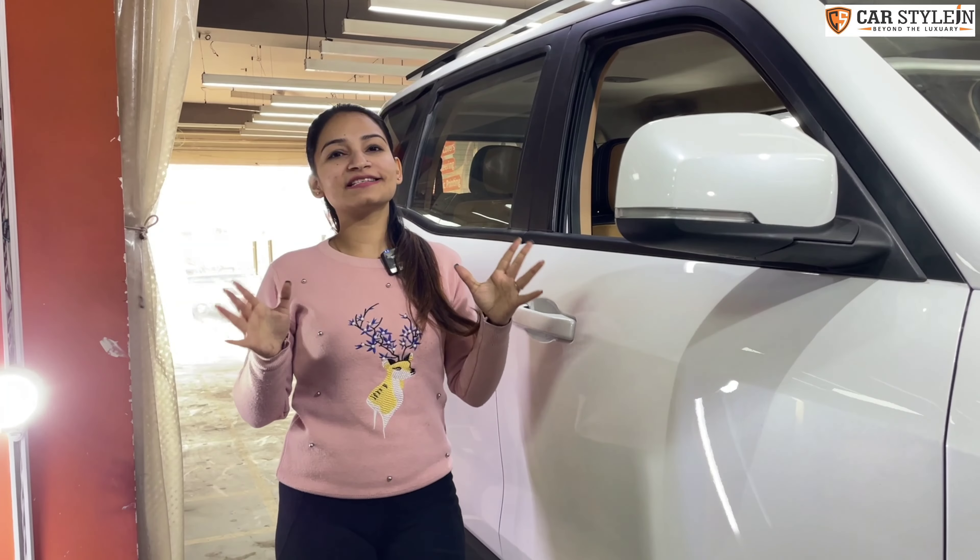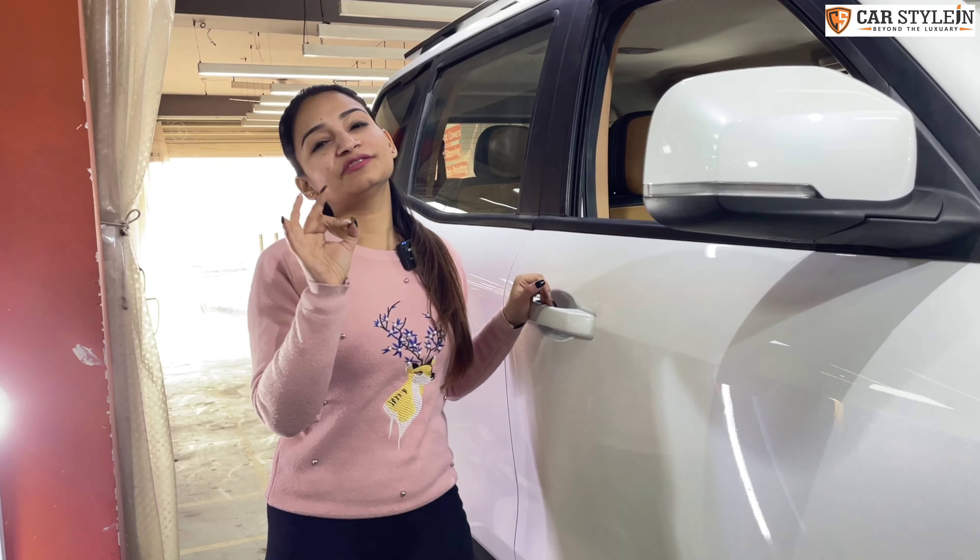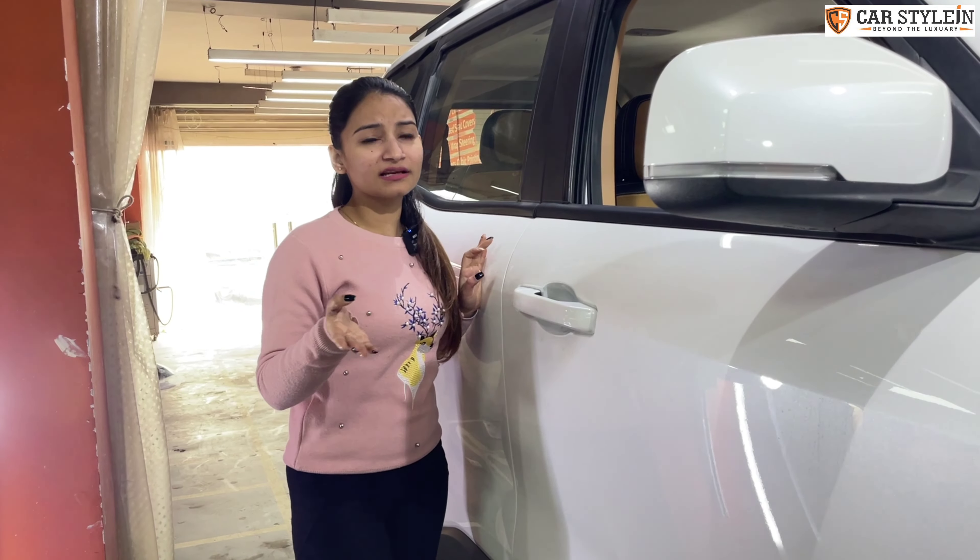Now let's go to the main part — this is the interior. Hopefully you will love the color we have used in this. Please tell us how it feels and leave your valuable comments.